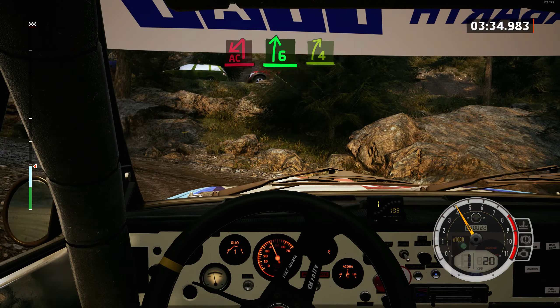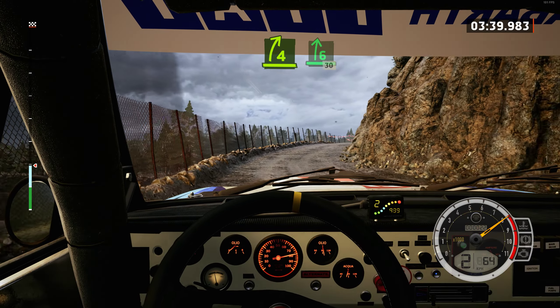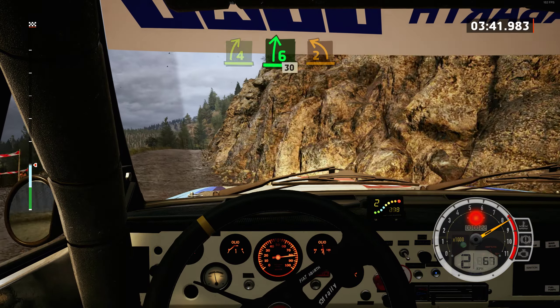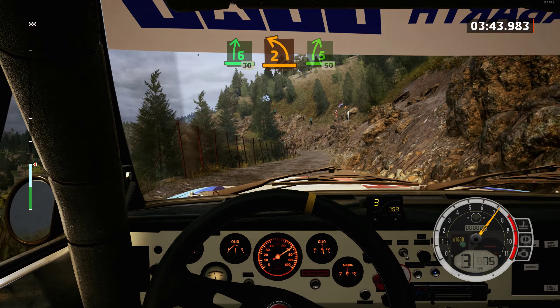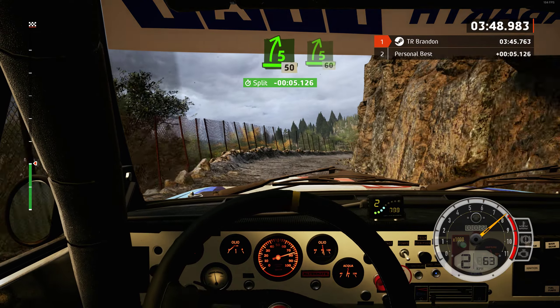And 6 right, tightens 4, pass junction, into 6 right over crest. 30, 2 left, and 5 right. 50, 5 right.